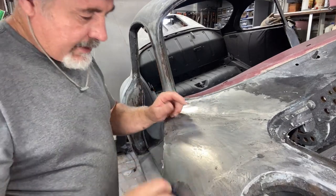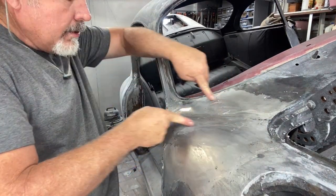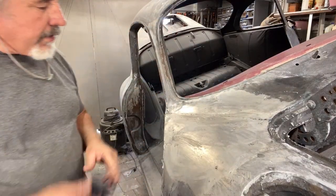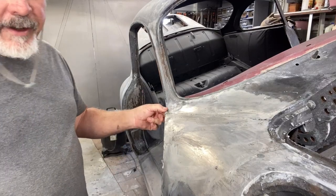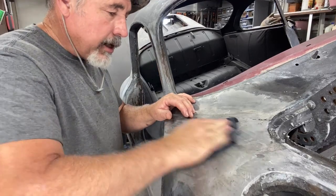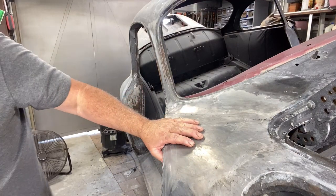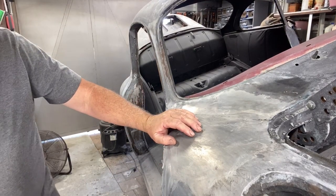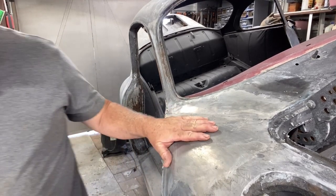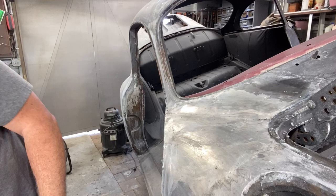The next move I'm going to do is lead load it. I'm going to apply lead from here all the way across, and maybe a little right here where it transitions. I need to fix this little area where the factory over-leaded it and I had to pick the fender up so it could match the door. I didn't think all that factory lead was necessary, so when I made this fender I picked it up just ever so slightly — just an eighth of an inch — so I wouldn't have to use so much lead on it.